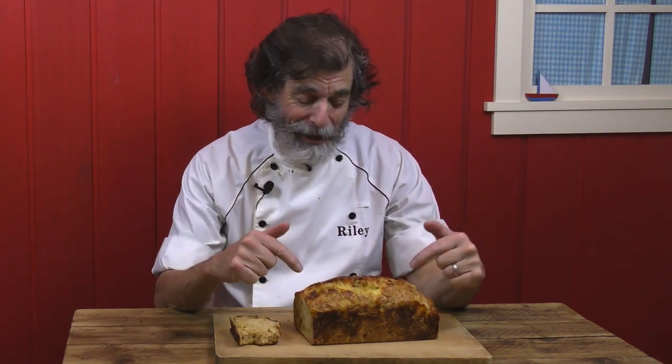Oh look at this. This is cheddar cheese and pale ale bread.